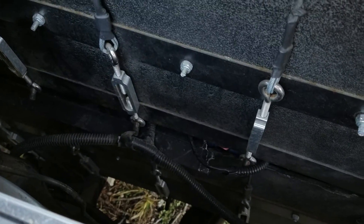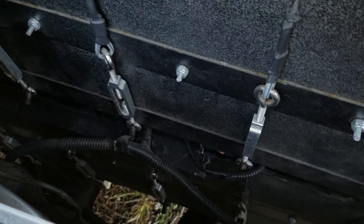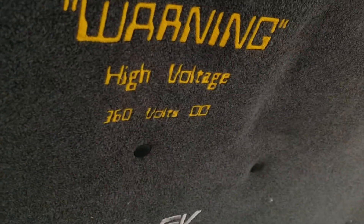Underneath these batteries is another 60 batteries, making a total of 100. That's why you see the 360-volt reading — I think that's the nominal voltage.